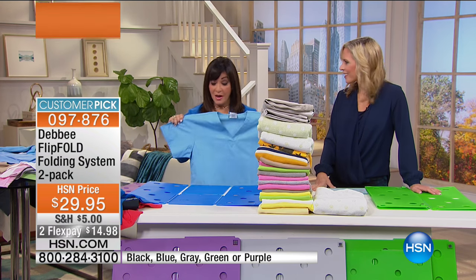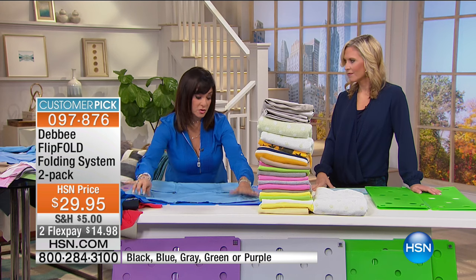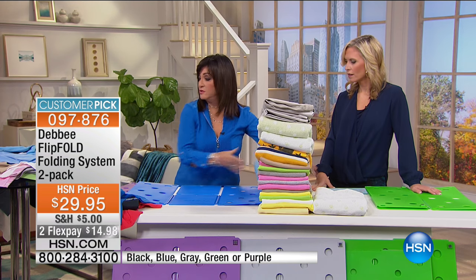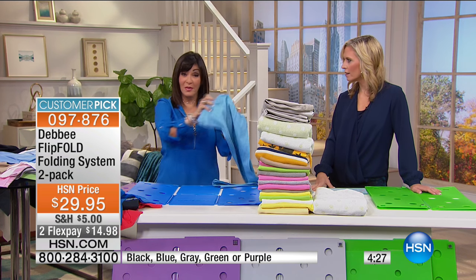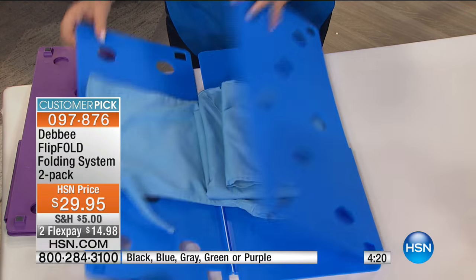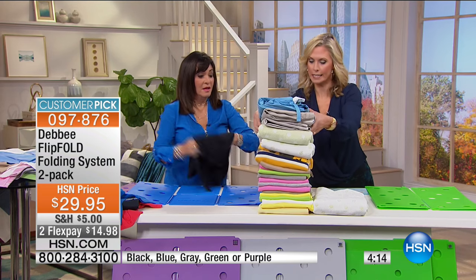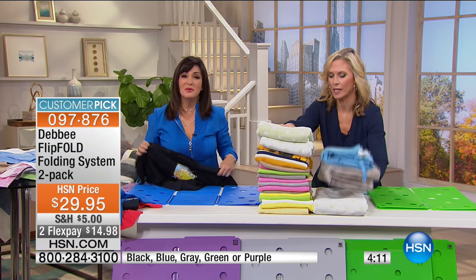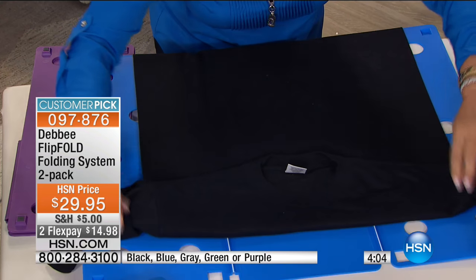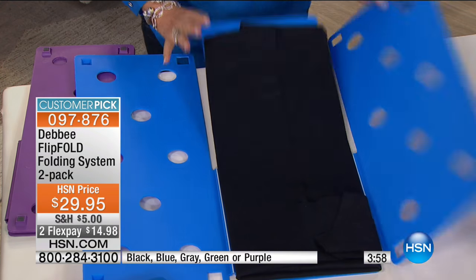Dr. Oz said if there's something you have to do every day, find a better, neater way to do it. With scrubs, since they fold rather than hang, you flip, flip, fold. Then take the bottom of your scrub or uniform, lay it here, put your top right in the middle, flip, flip, fold — absolutely perfect. A lot of times we wear shirts because of what's on the front, and this is what department stores do: if you want to feature the front of the shirt, just fold the neck down so your closet looks like a store.